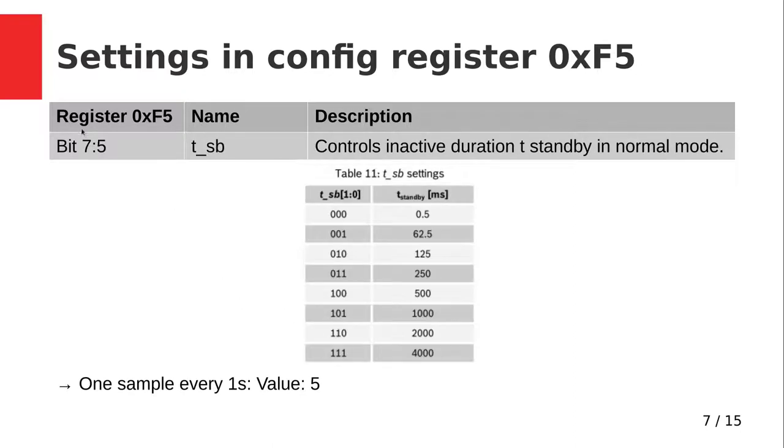The next bit field is bits 7 down to 5, which is the standby time. In normal mode the sensor does a measurement and then goes to standby for the time specified in this bit field. From the table we can see the various possible values and their standby times — for example setting it to three zeros gives a measurement every 0.5 milliseconds. For our use case a measurement every second is sufficient and reduces power consumption, so I will set this to 5, which gives a one-second standby time.